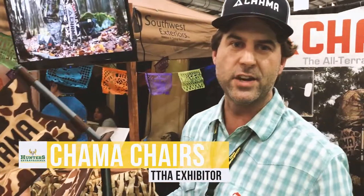My name is Corey Emerson. This is Alex Gammick. We're with Chama Chairs. We're here at the Texas Chubby Hunters in San Antonio. We're going to tell you a little bit more about the Chama Chair and why we developed it.